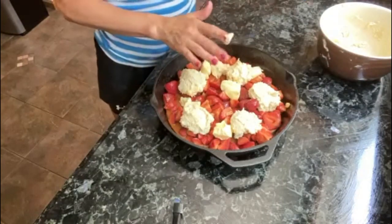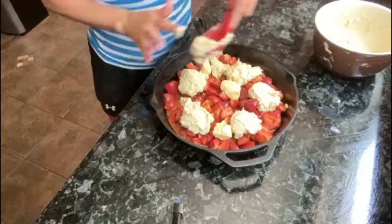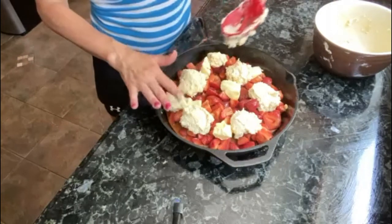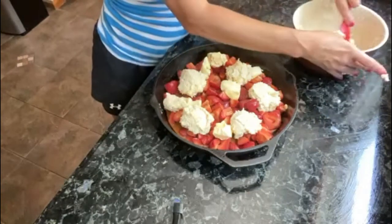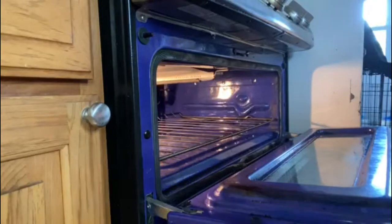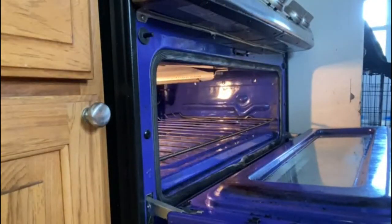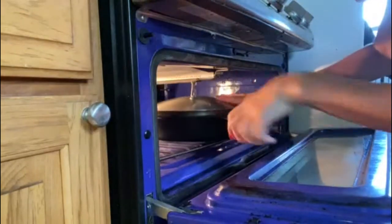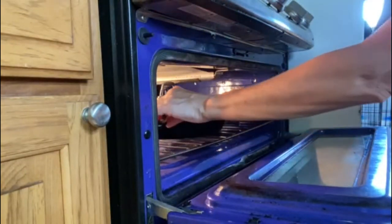This recipe can be modified to make any cobbler with any type of fruit you choose, per season. If strawberries are not in season where you are, you can do it with peaches or pumpkin. In a preheated oven, go ahead and add your cobbler and cook it for about 30 minutes.